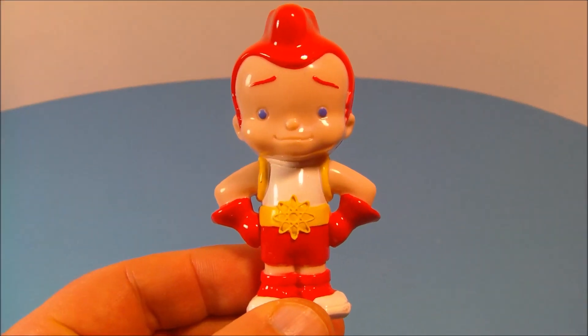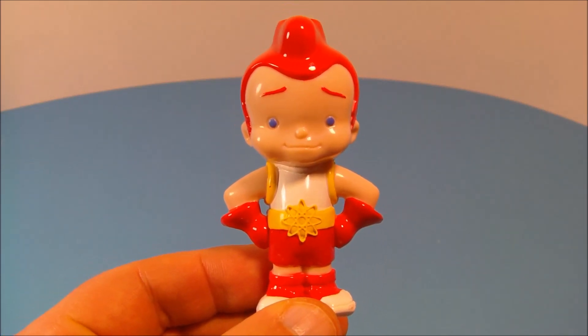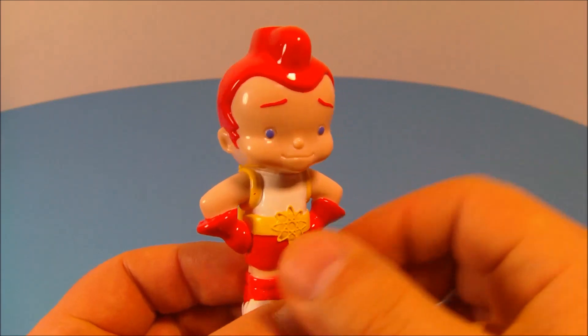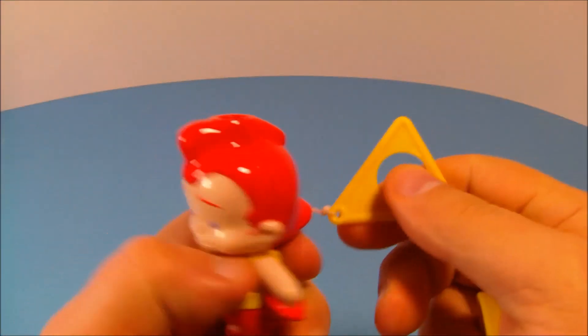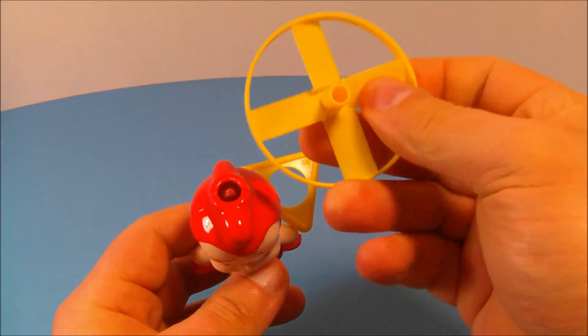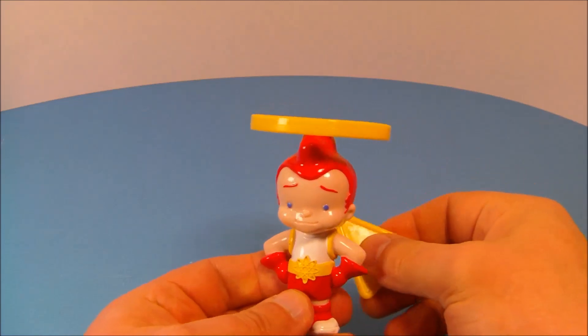Last up is Rusty's Pull String Flyer Alien Equalizer. How adorable — that's just the cutest little toy. On the back you can see a little pull string. On the top you can place this little propeller and pull the string and it takes off flying.